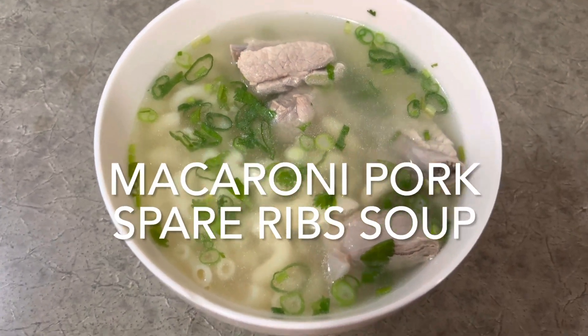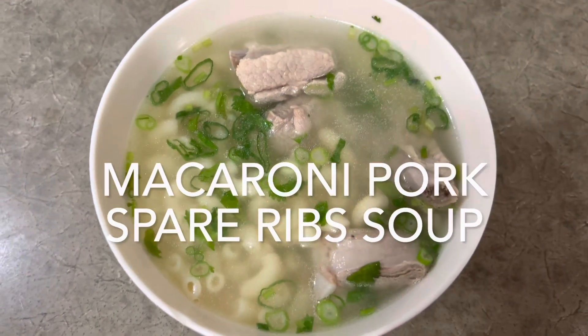Hello everyone, today I make macaroni pork spare ribs soup.